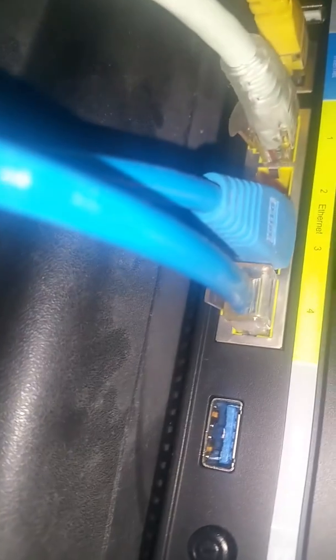On the back, it's got four Ethernet ports, plus your Internet port to go to your modem. It's got two USBs — one is a USB 3.0, the blue one, and the white one is USB 2.0.